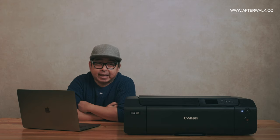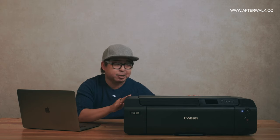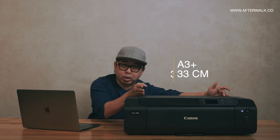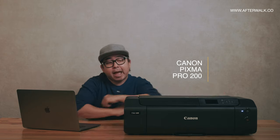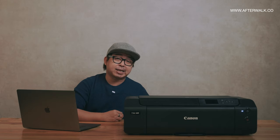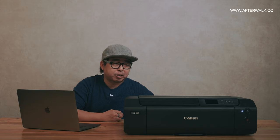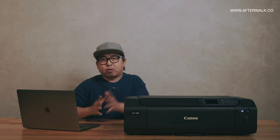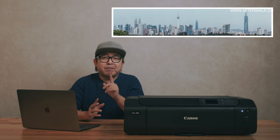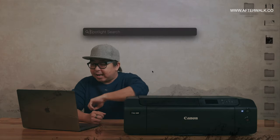I have here the Canon PIXMA PRO 200. If you've been watching my videos, you know this is an A3 Plus size printer. It prints up to 30 centimeters wide. It can also allow me to customize paper up to 99 centimeters long, which means I can print panorama photos with this printer. I have a panoramic photograph I took a year ago of KLCT — if you haven't seen how I produced that photo, click on the link.